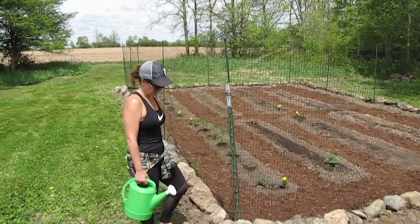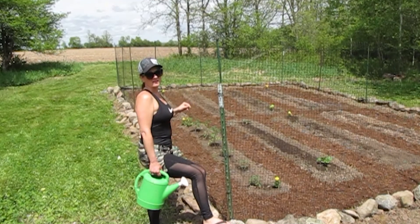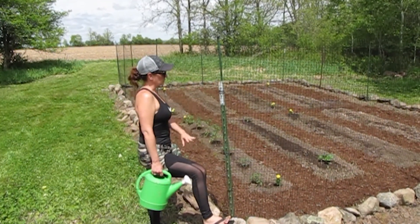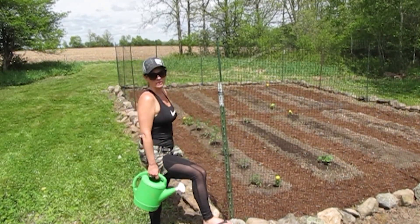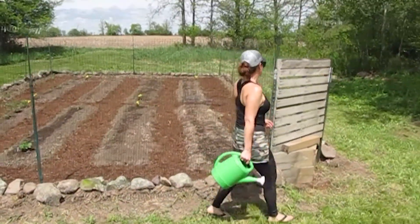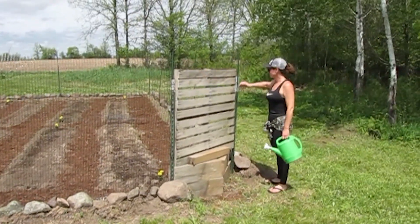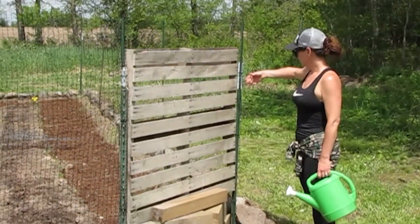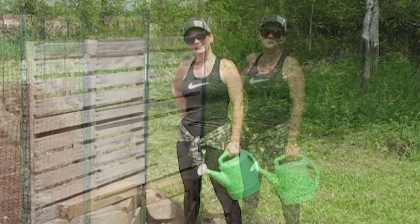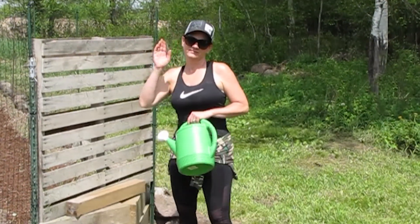Phase one — what did we get accomplished? We finished phase one of planting, so everything we wanted to plant right now is all planted. We got all the rocks put around the outside to keep the critters out. We don't have a door right now — we just have it wired shut — so we're going to make a gate. My back hurts, but happy. See you next time on The Jacobson Project.